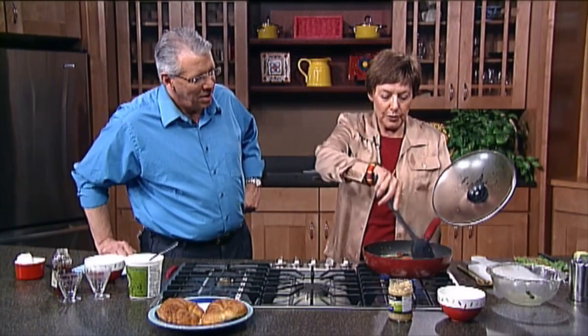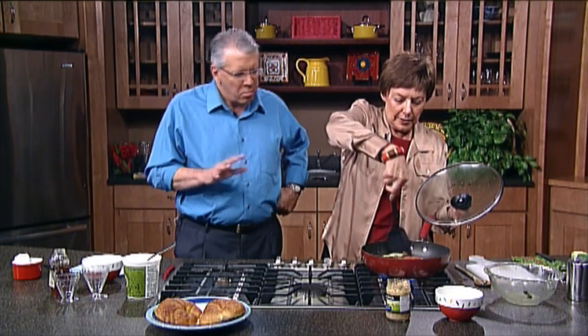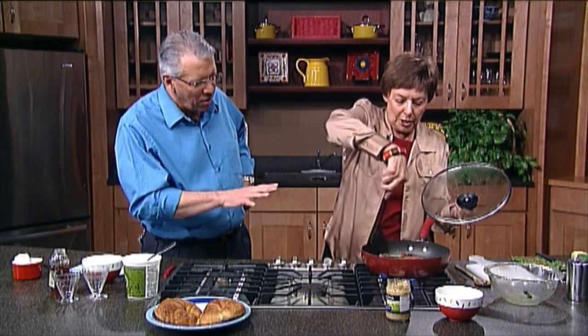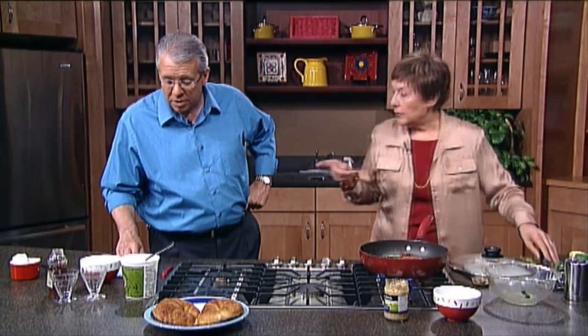We are still doing a little cooking here. We have a minute or so to go. Oh, come on — cook, cook, cook. Let it cook. You know what, we want to mention that you're going to have a special One Book, One Michiana taping coming up, right?